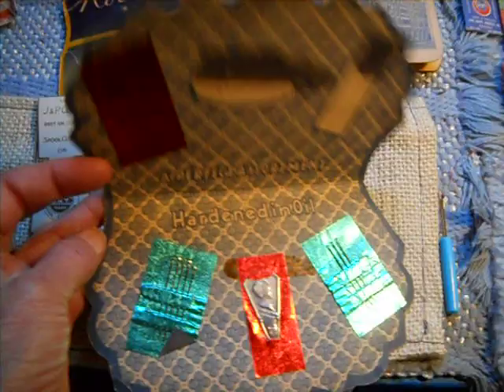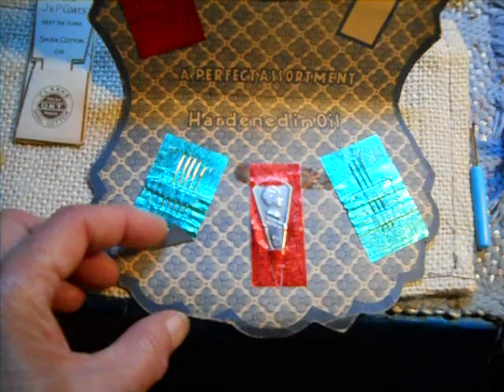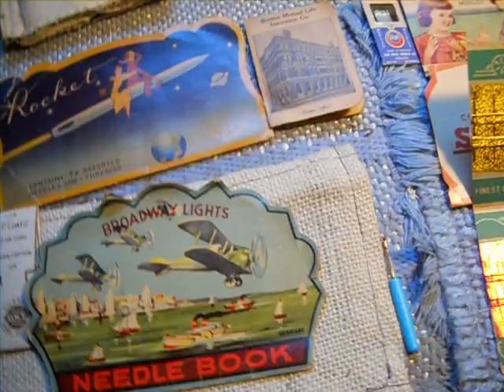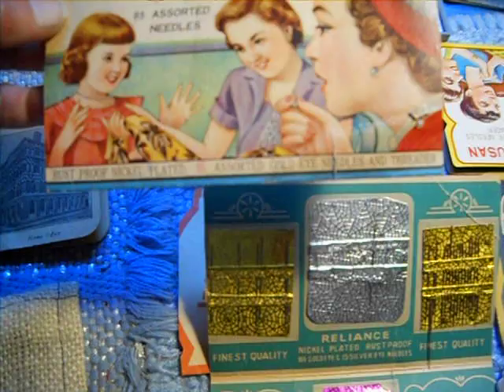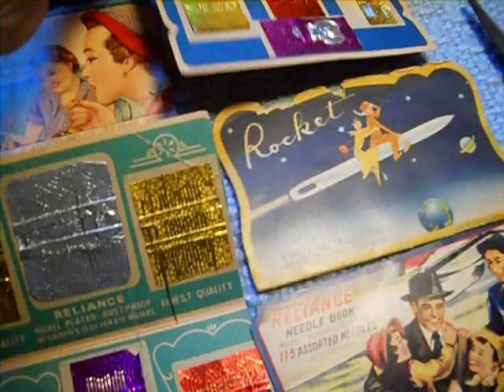Now this one is in poor condition, missing even the foil. But you can take tin foil and replace that. Most of them came with sheets of 10 needles to a foil and a needle threader. It usually, or sometimes, says on there exactly what they have. Like here's one by Transfer, and it says 85 assorted needles. This one doesn't have a country, but as far as sewing American, at least you know what you're getting.